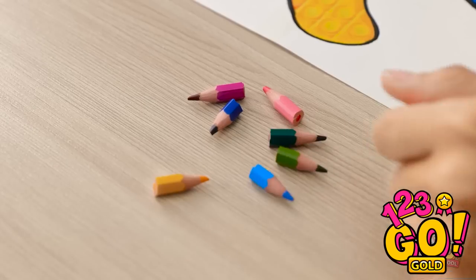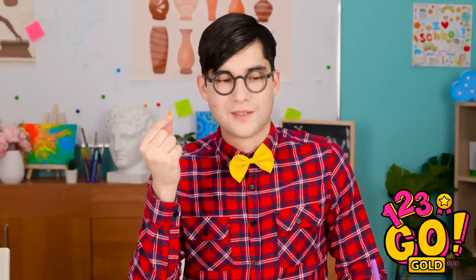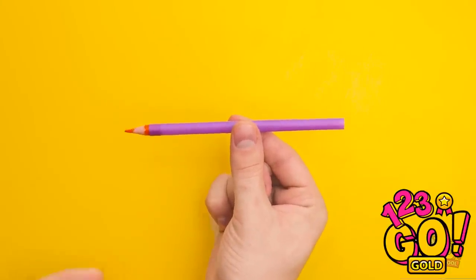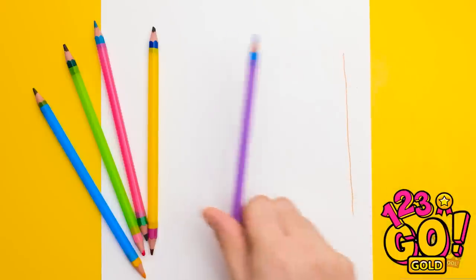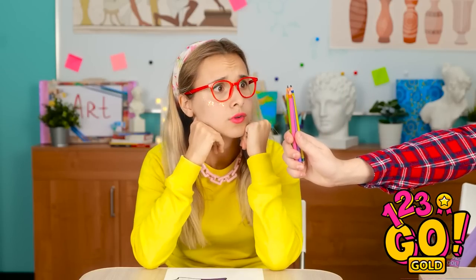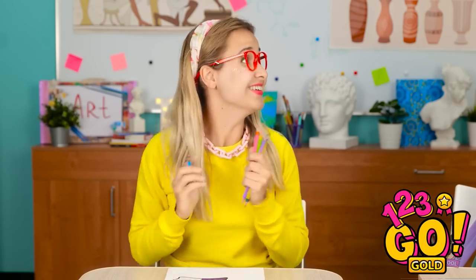Wait. She doesn't have any pencils left. I'm gonna regret this. Let me see that. There must be something I can do. Hello! I have a great idea! This straw might be useful! Take a drinking straw and insert the pencil nib into it. Do the same at the other end. Now you have a pencil you can write and draw with. I can't win that easily. Hey. These are for you. Pencils! This means I can finish my drawing! Thanks! No problem.